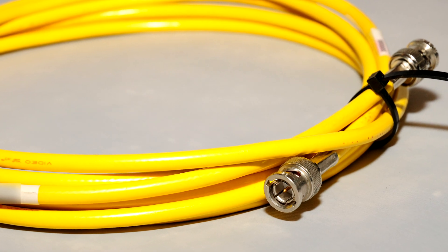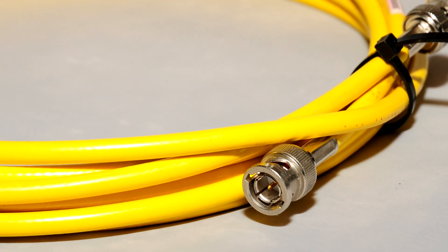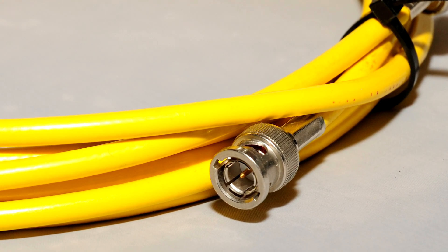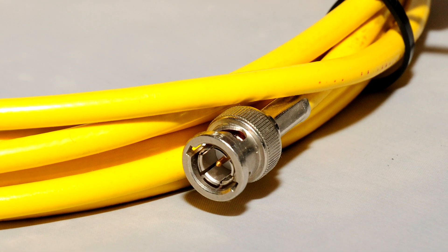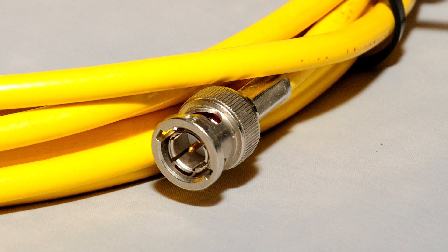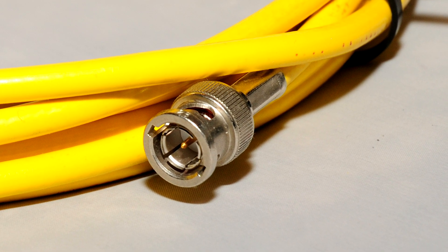Next up is the BNC cable — it's a locking cable. You'll most commonly see this with word clock inputs and outputs on different audio interfaces. Word clock is the way that audio devices synchronize together so that they're sample accurate. The shorter the cable length, the better. BNC cables can also carry audio signals.